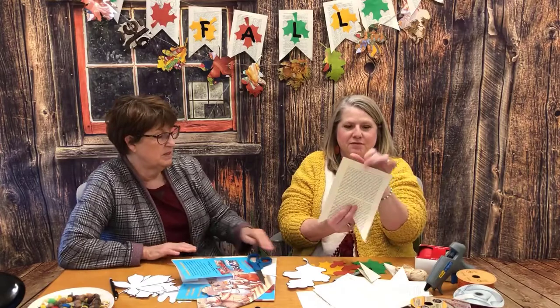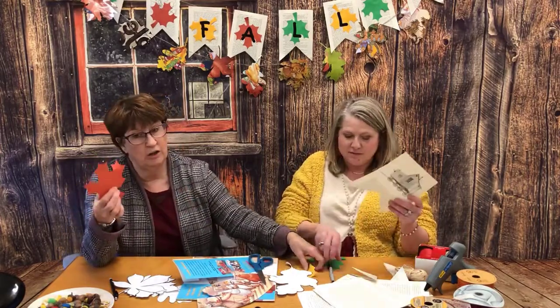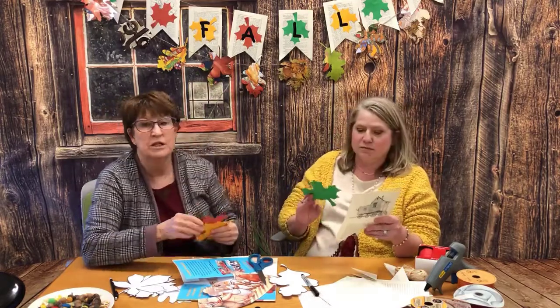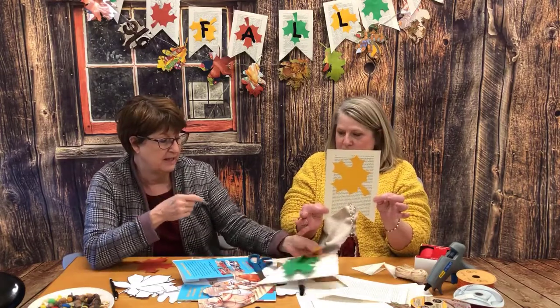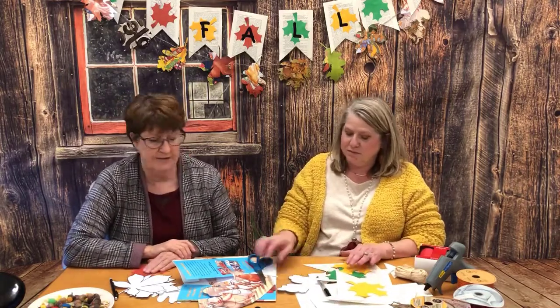We did those and then found some leaves — you can get these at the Dollar Tree or just cut them out of any kind of paper. Then we hung them up and cut out some letters on our Silhouette machine that we happen to have at work, but you could freehand them or stencil them — just whatever you want to do to make this a really cute and easy fall banner before Thanksgiving.